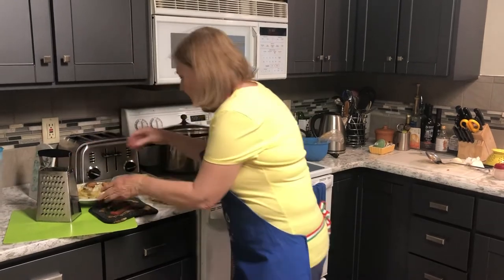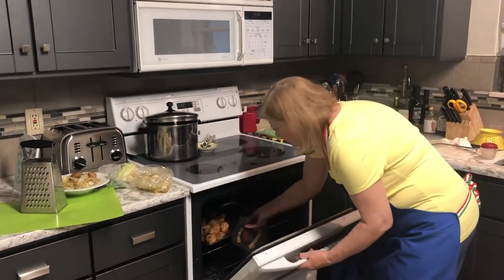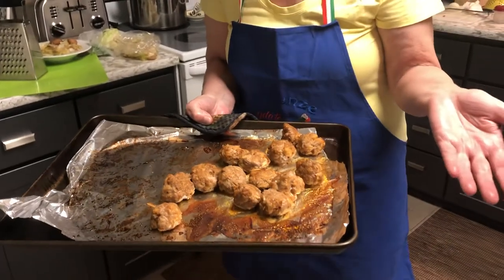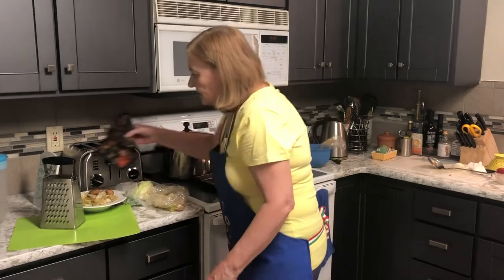The meatballs are ready to come out, and the cabbage — I just pulled it out. It was on the other side, so that's a one-pan setup. That's all you need.